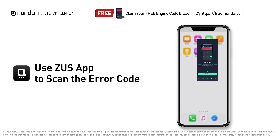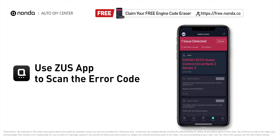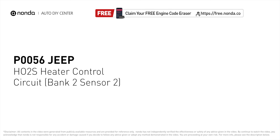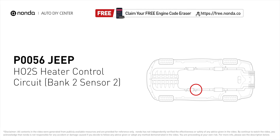Use the Zeus app to scan your vehicle and see the error code P0056. This code may be triggered when your vehicle's control module detects a fault in the heater circuit and oxygen sensor bank 2 sensor 2.